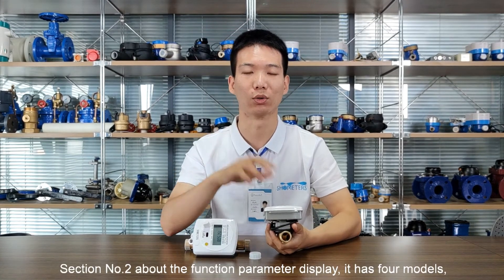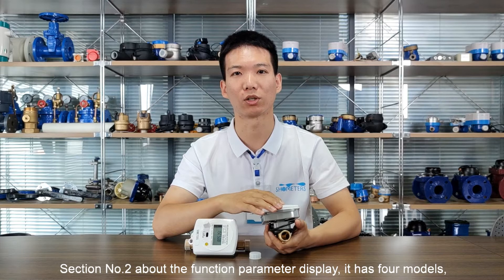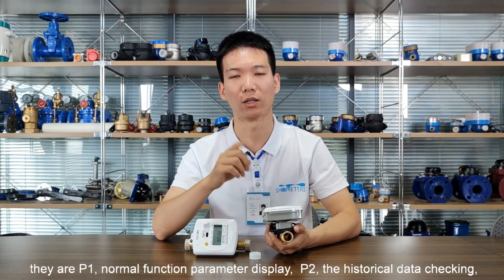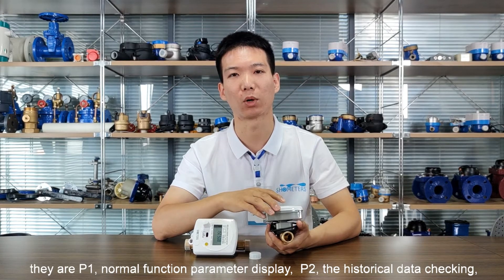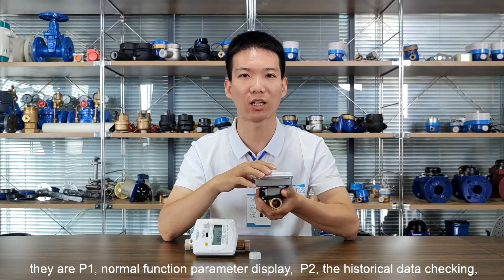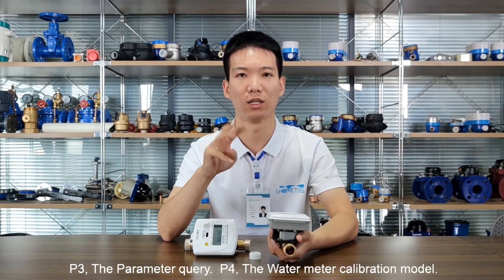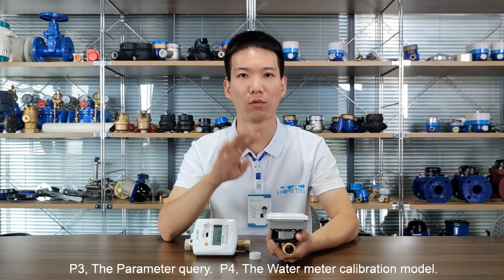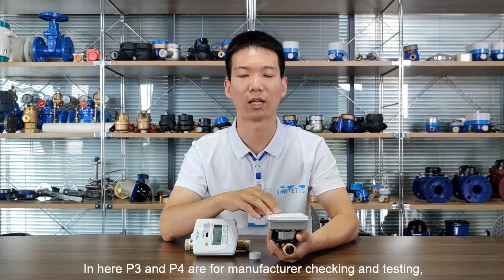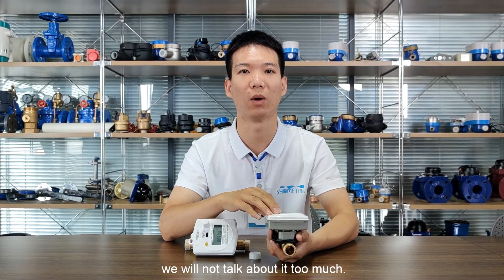Section number two is about the function parameter display. It has four modules: P1, normal function parameter display; P2, the historical data checking; P3, the parameter query; and P4, the water meter calibration module. P3 and P4 are for manufacturer checking and testing, so we will not talk about them too much.